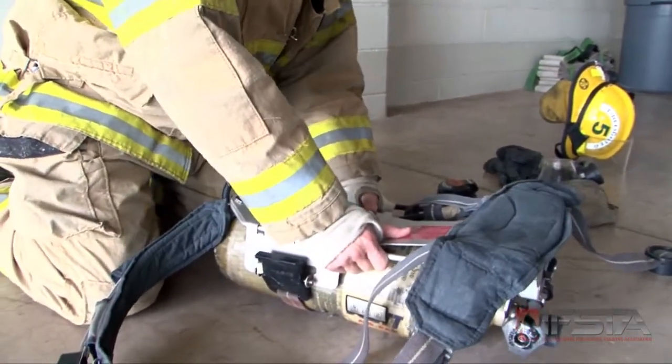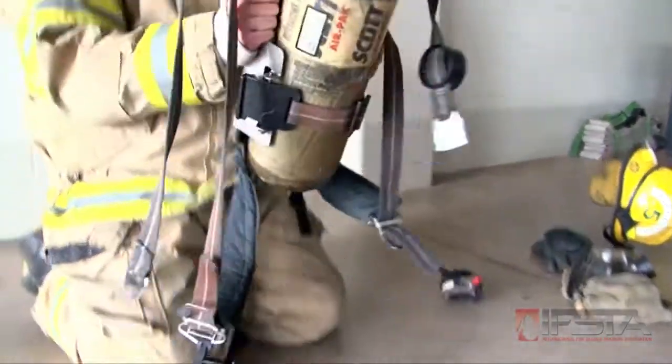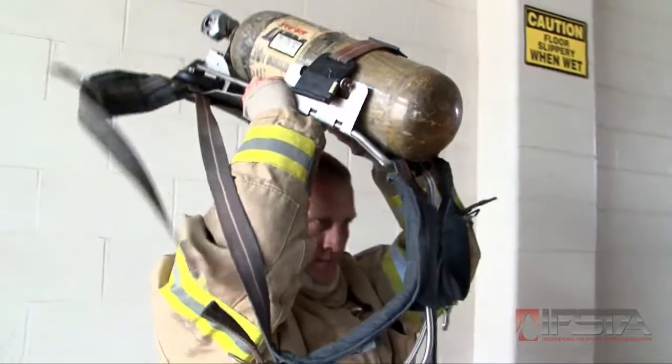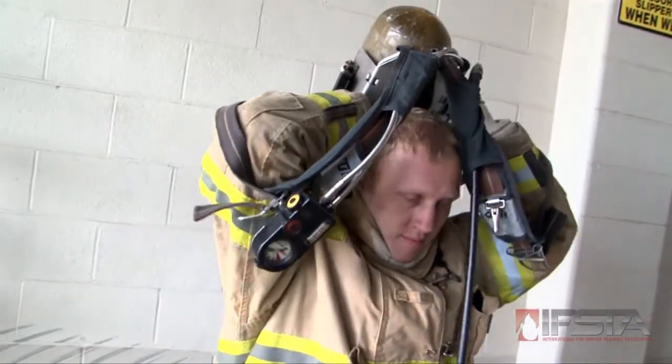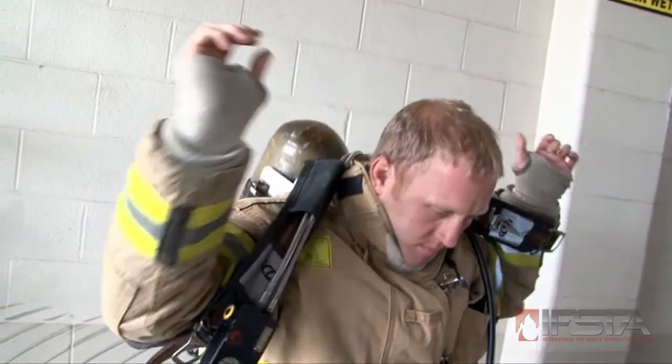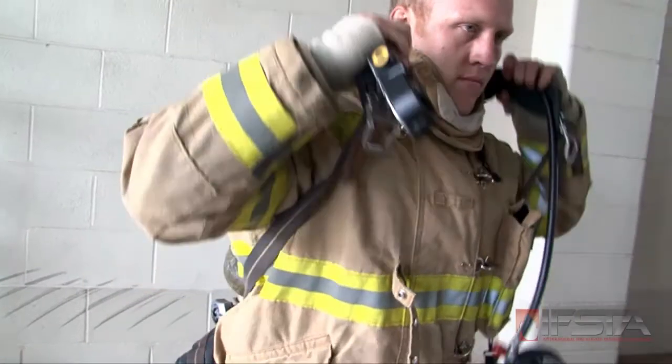Grab the back of the frame so that the shoulder straps will be outside of the arms. Using proper lifting techniques, raise the SCBA overhead while guiding your elbows into the loops formed by the shoulder straps. Release the harness assembly and allow the SCBA to slide down your back.